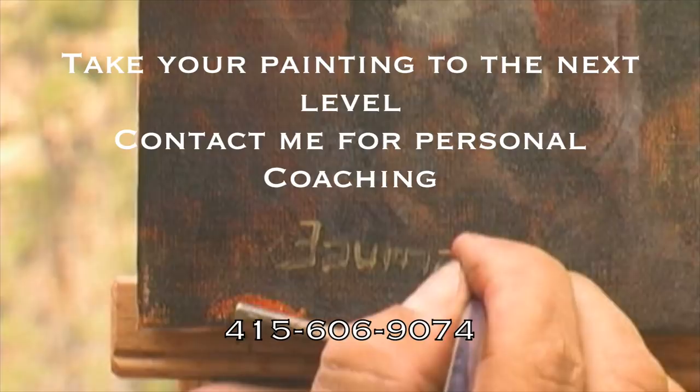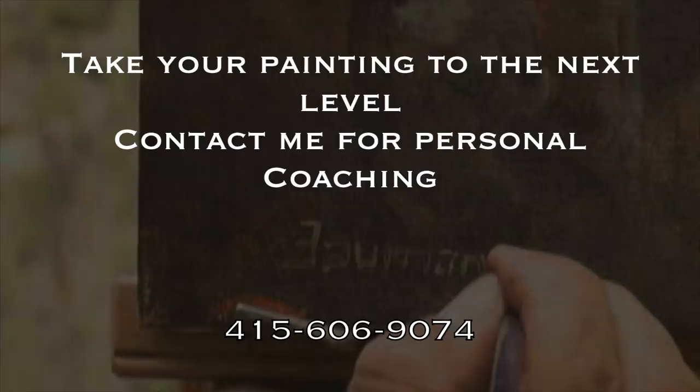Join us on our website, thegrandview.org, and get more information about our show. There you can download our free book, Everything You Need to Know About Outdoor Painting.